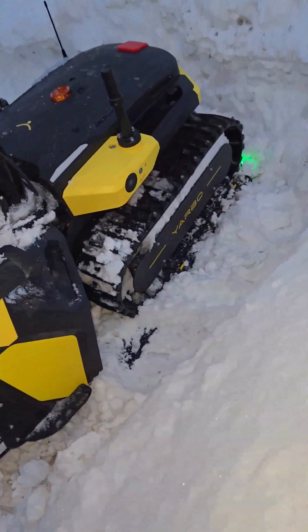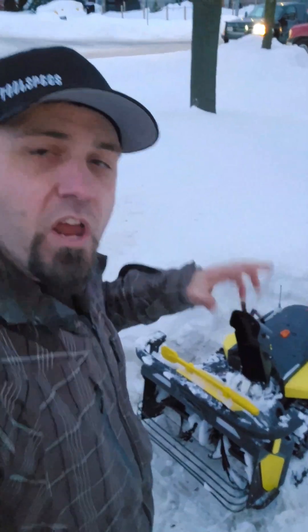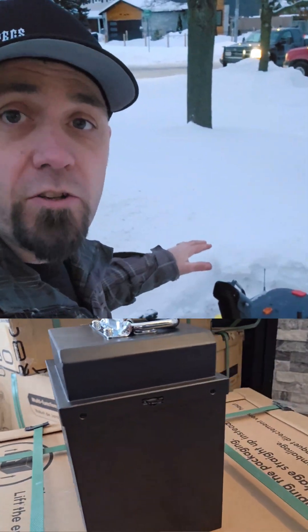It sits on a wireless charging pad so it's always ready to go. You might wonder about the cold — lithium batteries aren't supposed to charge when cold. Well, inside the battery there's actually a heating element that keeps it at a certain temperature, so it's always ready to charge and it won't damage the battery.